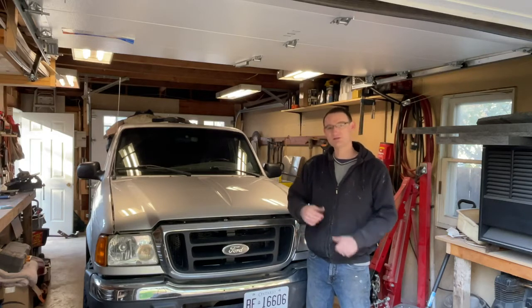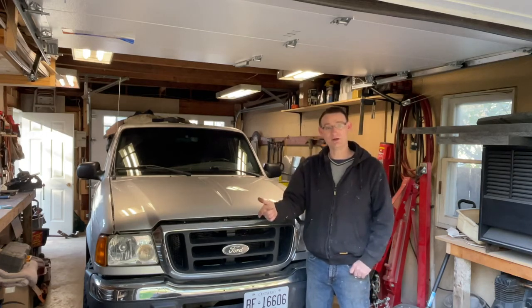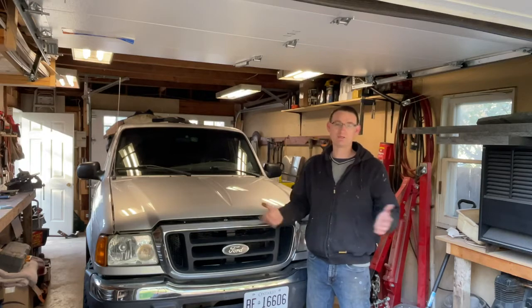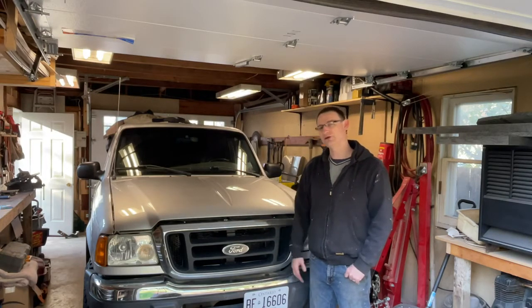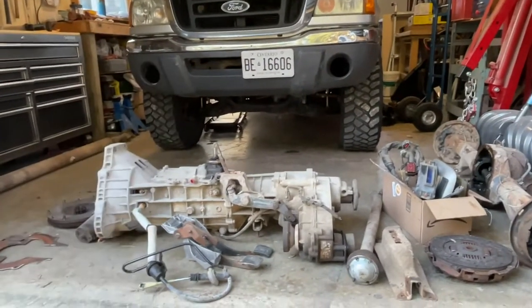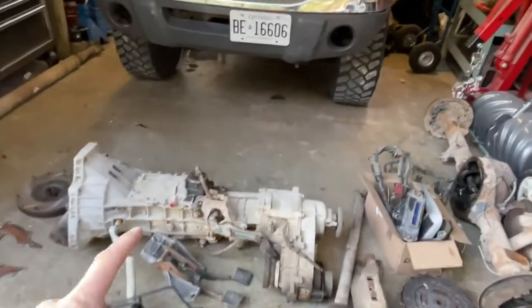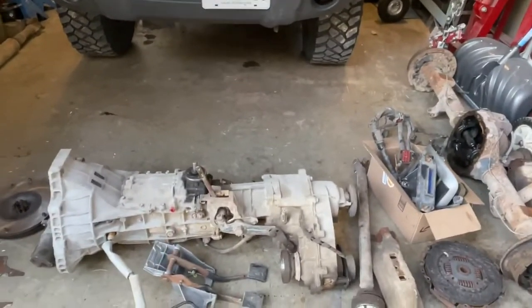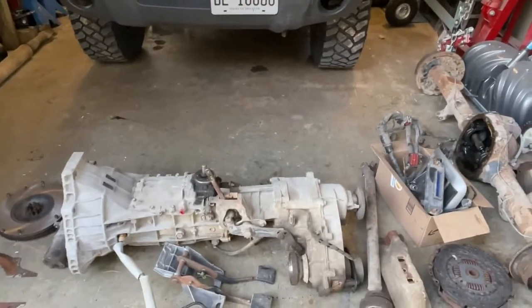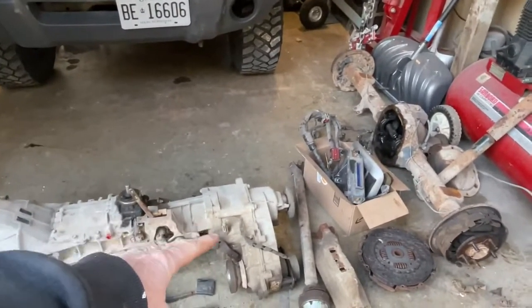I'm going to start with a few videos on the Ranger. I had a few projects planned for the winter but I'm bumping them up now that I've got a couple weeks where I've got to stay home. The first project I've got planned is to swap out the automatic transmission with a manual transmission.